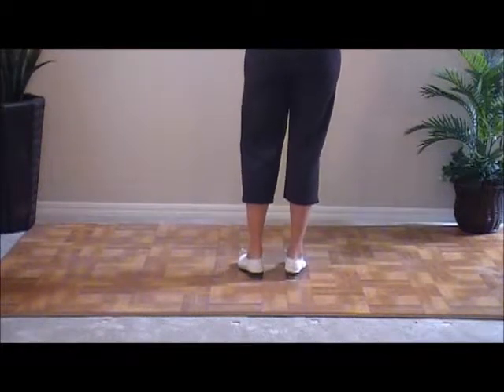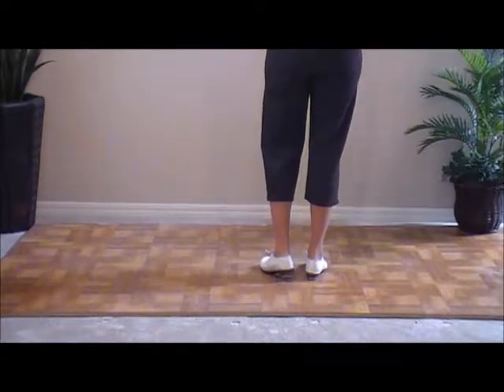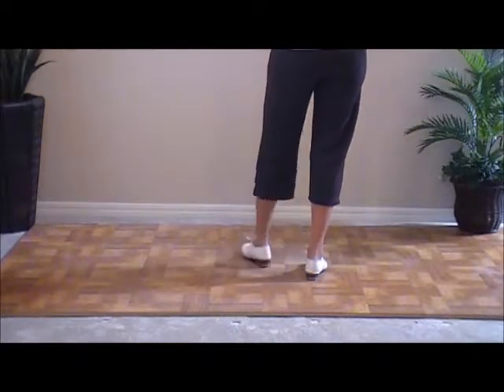The next step is a hit step. We're going to move to the left. We're actually going to do three hit steps and a basic on the end to switch feet. So we're going to double step on our left.